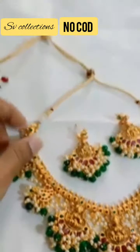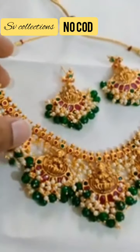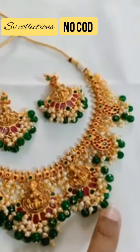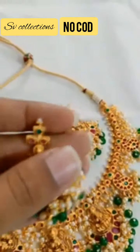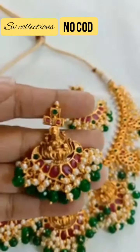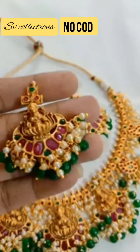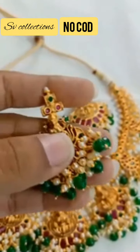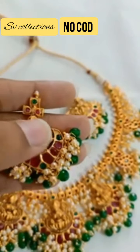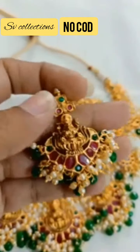This is another item. It's a premium quality matte item again with semi-precious beads. In the green beads — green is a good combination for it.